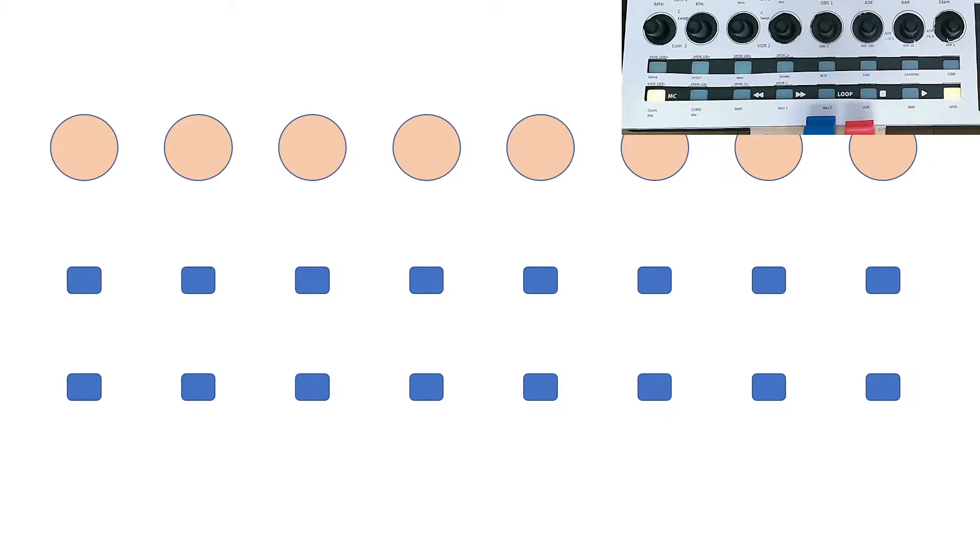For those of you who haven't seen the X-Touch Mini, you really need to go back and look at some of my previous videos to see how it all works. Essentially there are eight rotary controllers at the top and 16 buttons along here with LEDs that we can control. There are two banks — we can actually allocate two functions to every single one of these — and each of the rotaries also has a switch on it, so that's effectively 16 rotary controllers and 32 buttons.